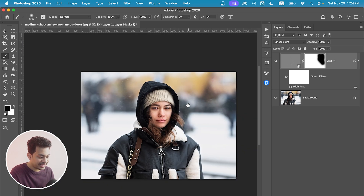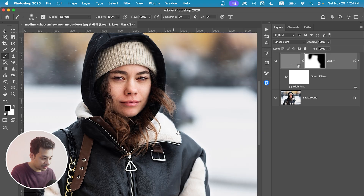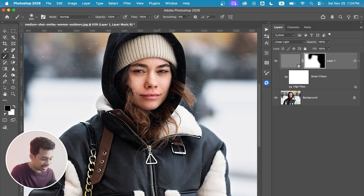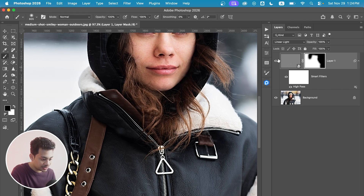You can easily paint over the background. And if you don't want sharpness on the clothes, you can paint over those too. Here's the before and after — look at the eyes, look at the clothes. It looks perfect.